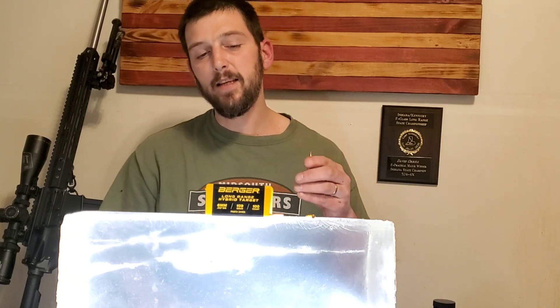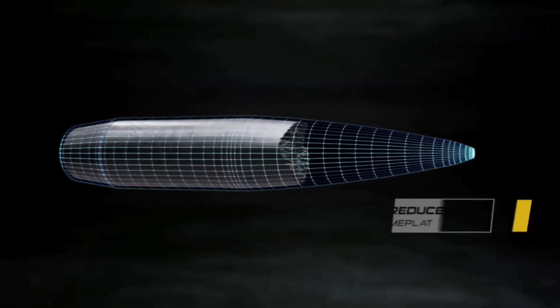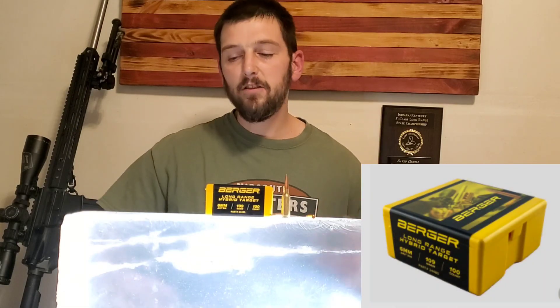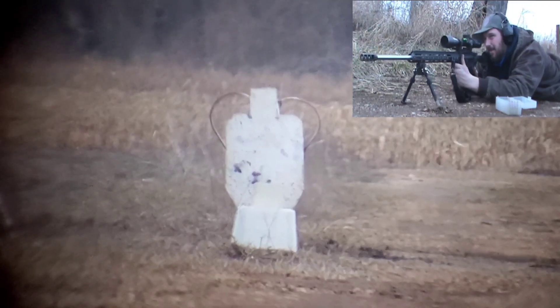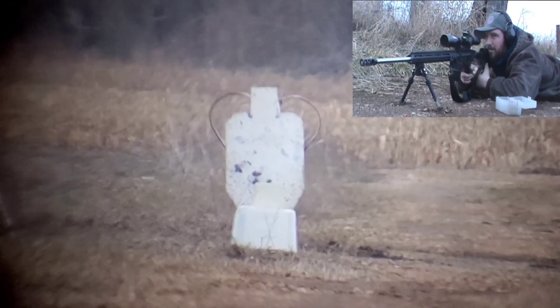So that's what we're doing today — we're testing the 109 Berger. This is the Long-Range Hybrid Target. It's a fantastic match bullet, but I've not seen any of these shot into gel. So we're going to test it at distance, at a distance where it still has velocity, still has energy, and still should be able to perform. And if this works out like we want it to, we'll take it out even further and see what these bullets do at those further distances. Here we go — 109 Berger, Long-Range Hybrid Target, 420-yard ballistics gel test.